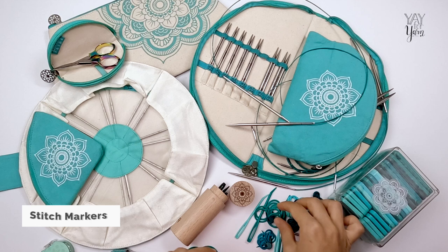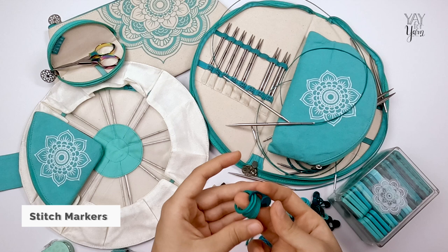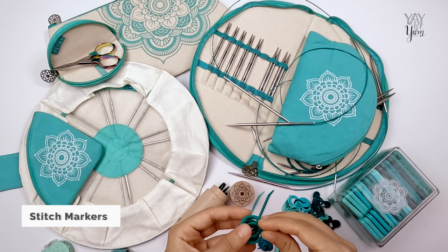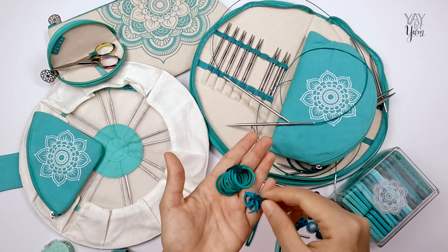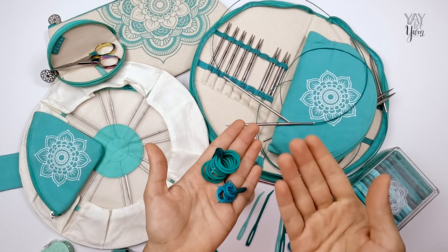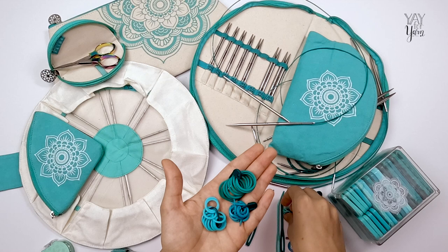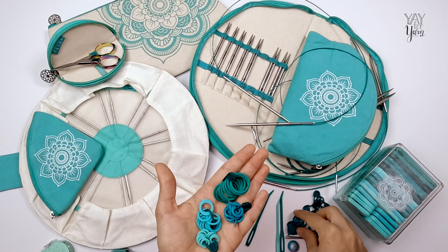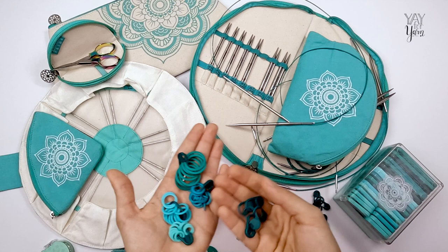And of course there are stitch markers. The collection includes stitch markers that come with each needle set, plus a mega bonus pack that's all color-coordinated. They're all plastic, nice quality, and come in different varieties: split ring stitch markers, different sized closed ring stitch markers — color-coordinated so you always know which size you're working with — and locking stitch markers. Whatever type of stitch markers you need for your project, there's a matching set to go with your needle set.